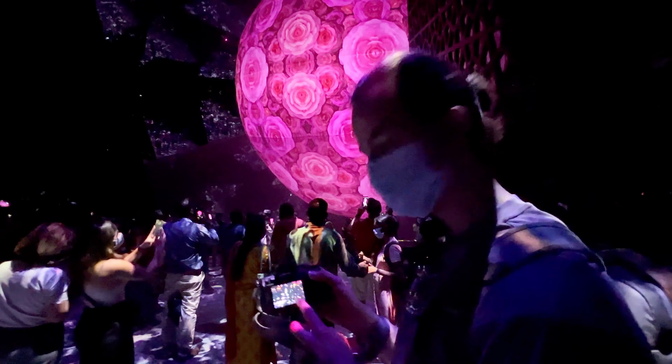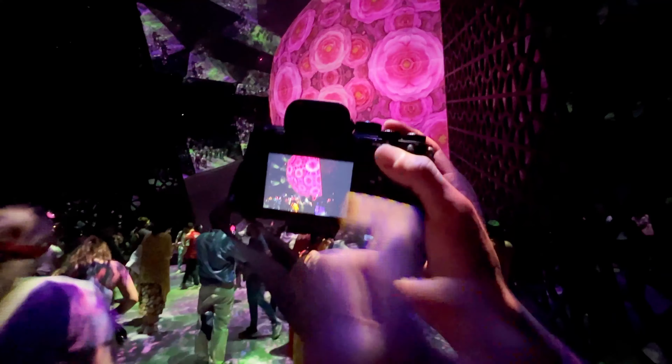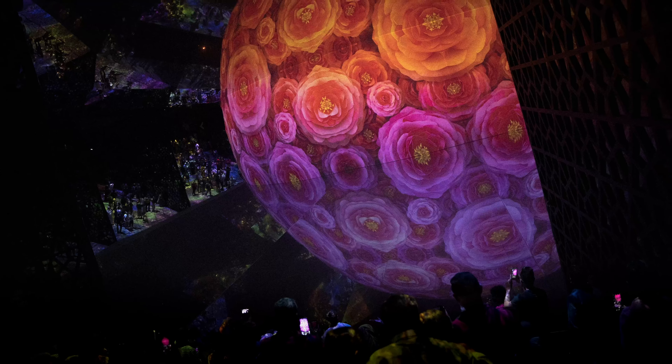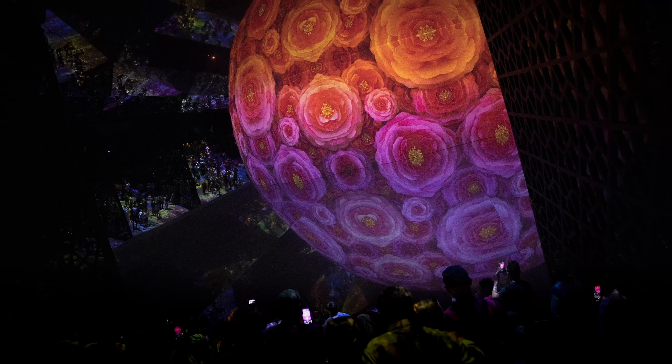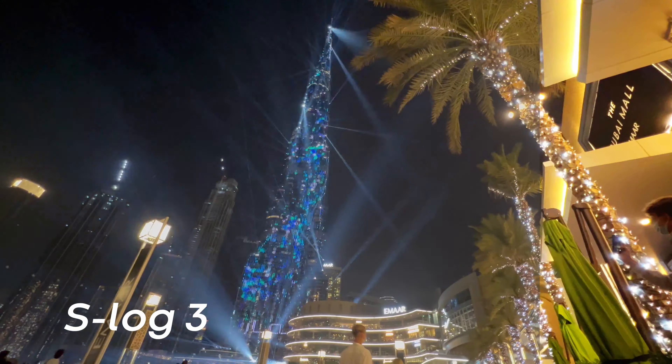The camera is a really good hybrid camera, so you can do very good videos and very good photos. For me it was the perfect spot for the camera I needed. It has 33 megapixels, which I think is more than enough — I can crop the photos as much as I require. It's very good.